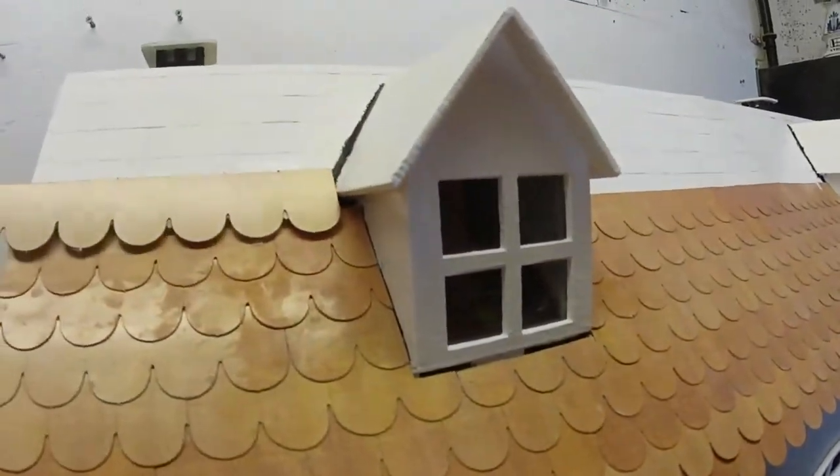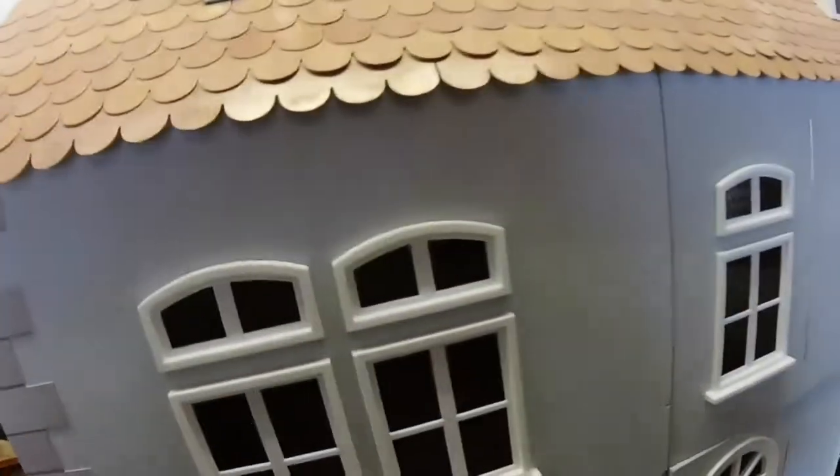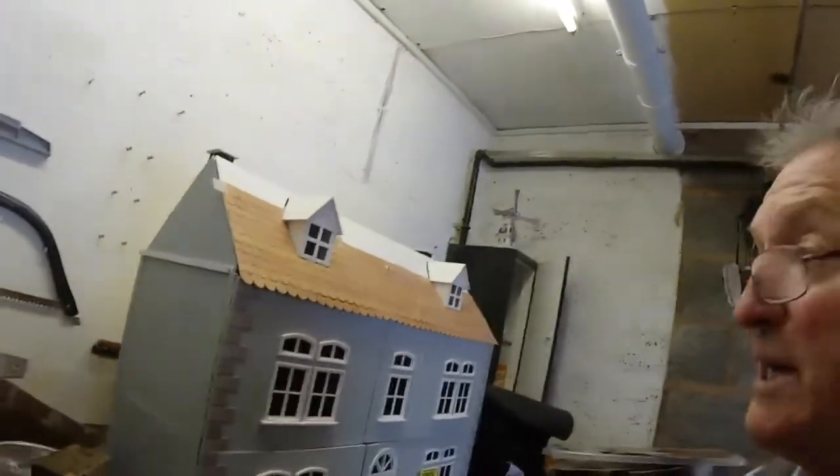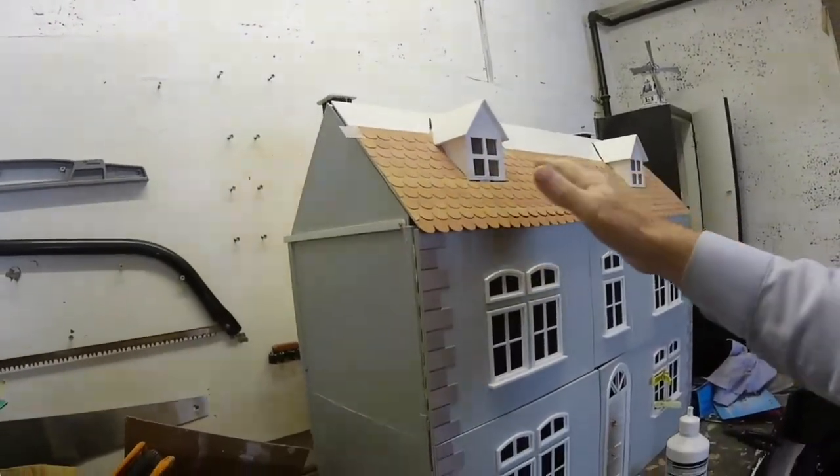I'm slowly getting on with the roof now, slowly building up. We're getting there slowly.